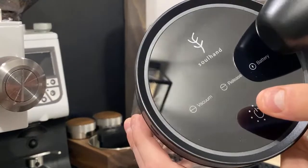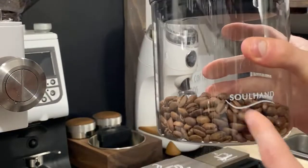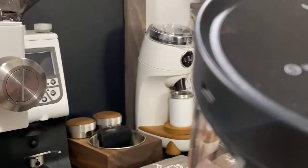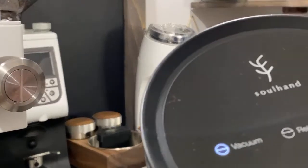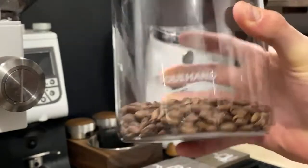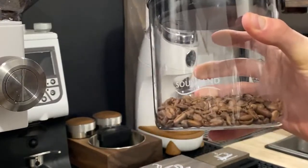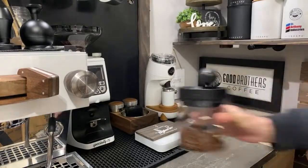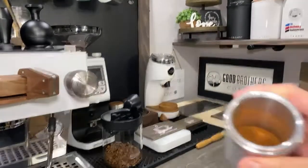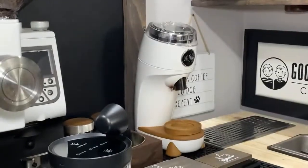I'll show you how amazing this Soul Hand canister is right here — you hit release, double-click it and it automatically vacuums all the air out of the canister, and then as soon as it's done it will turn off. Now it's completely vacuumed with full battery. These beans aren't extremely fresh but they're fresher, and it's going to automatically vacuum throughout the day, which is absolutely amazing. The grounds smell absolutely incredible — really excited to brew this for you guys today.